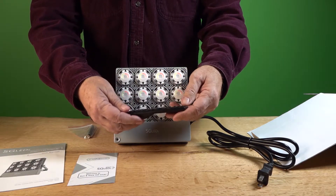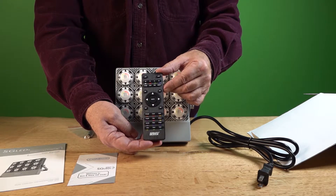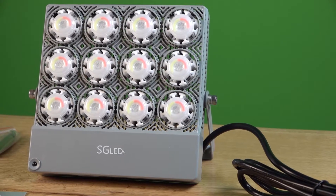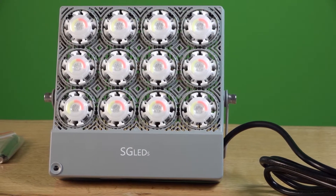There it is — lots of functions here, very clear, easy to read and easy to follow. This thing has almost an infinite number of color combinations. The unit itself feels like a high-impact plastic and is very well vented.